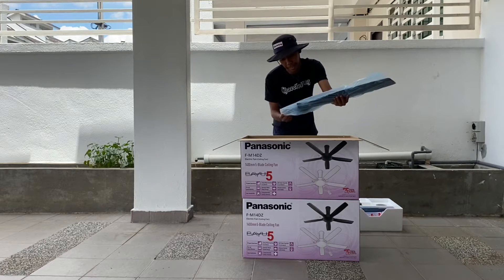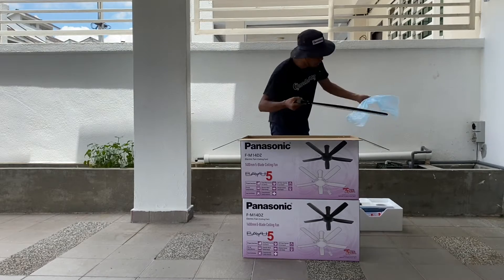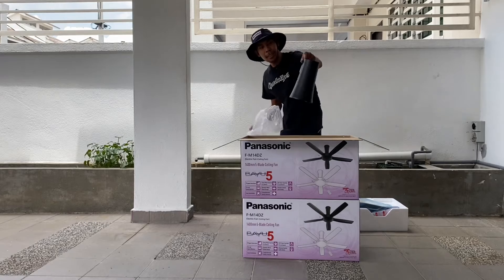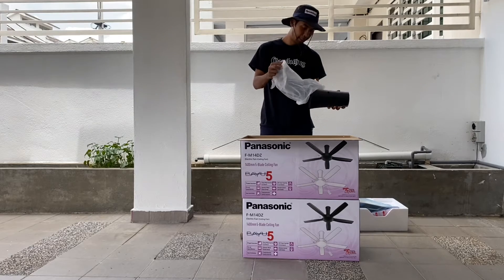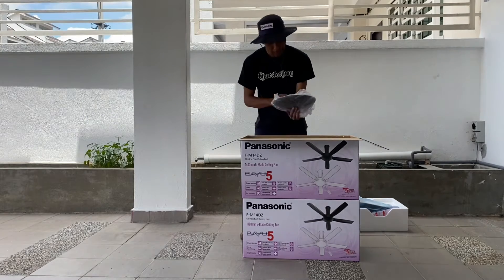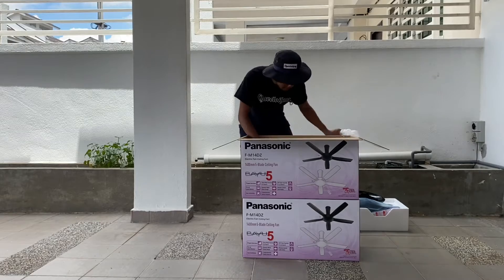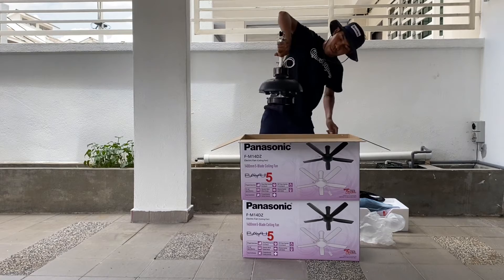Okay, let's look at the parts. The key part is the blade. We have the cover, cover, cover point. Look at the bottom — this is the motor, the fan motor. Okay, it's the same.